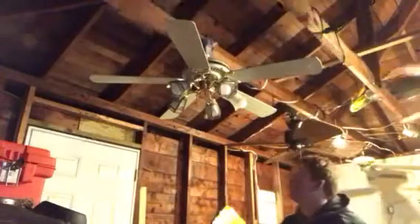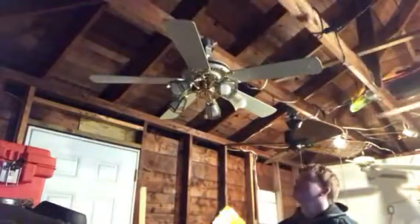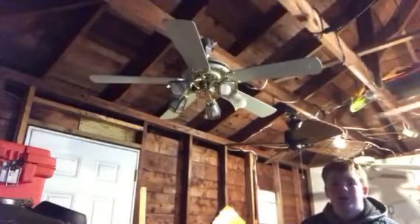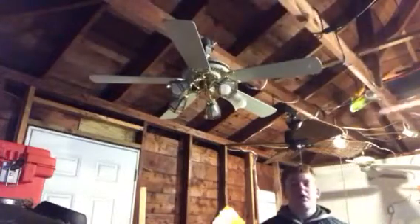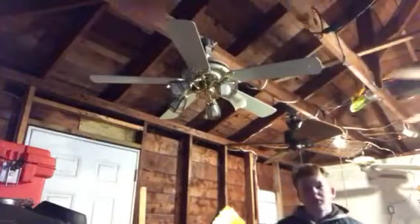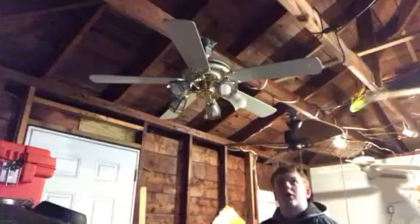Here is a 52 inch white and brass Lasko ceiling fan. I mentioned this in the last video of the Emperor, which you can see running if you look at the right of your screen — you'll see the blades of it. It's running on low speed currently.